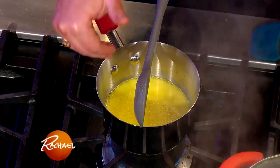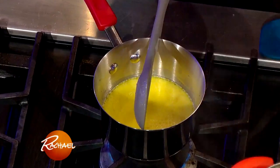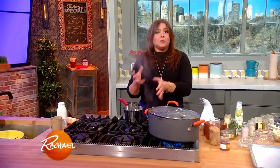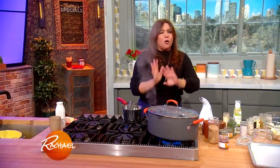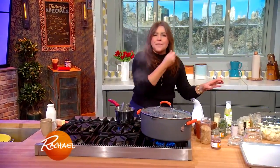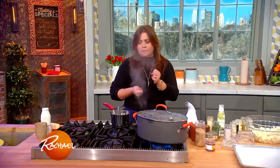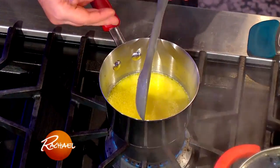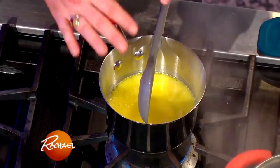I start with about a cup of milk and I warm it with some crushed garlic. The whole hot milk situation will taste like garlic but not overly garlicky, not bitter because we're not frying it in oil. And we melt a couple of tablespoons of sweet butter into that mixture.